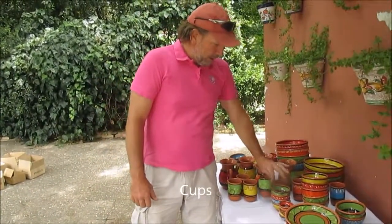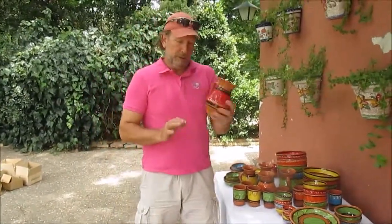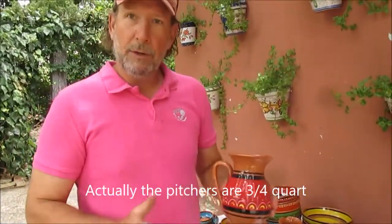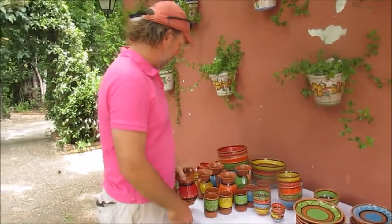These are the cups that we sell. We also sell quart-sized pitchers. They're kind of small — not for everybody — but they're a nice size for a couple, for sangria, mixed drinks, or cold water when you're having lunch or supper.